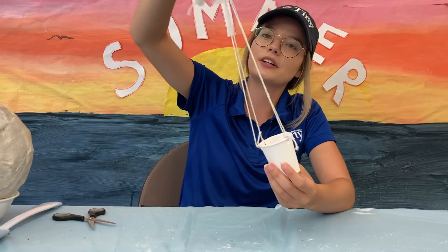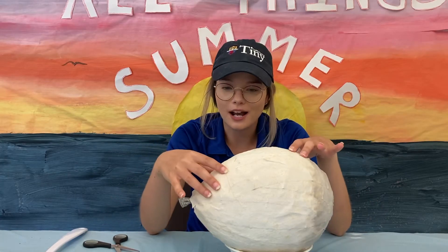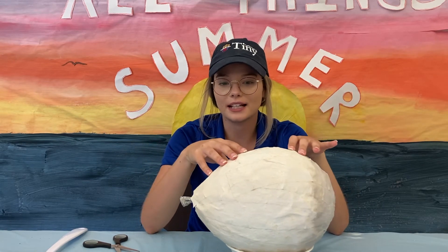If you want to decorate your basket with any markers, feel free. Once your paper mache is dry, you can paint it any colour that you like, then set it aside again to dry a second time.